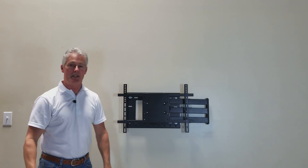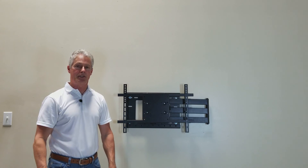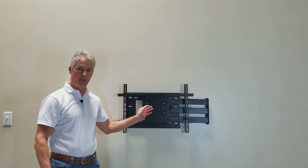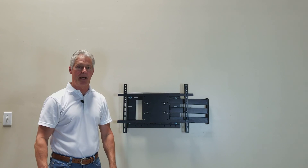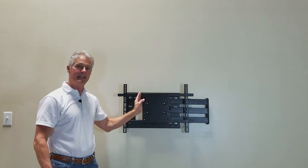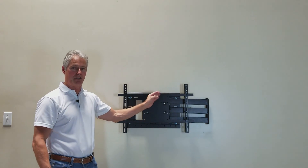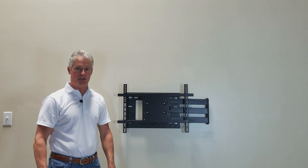With all that said, you've had a safe install and a job well done. If you have any questions or comments about this video, email me at sales@wallmountworld.com and we'll respond back to you. In the coming weeks and months, we're going to be building more detailed videos about this mount and its features. Again, my name is Jerry with wallmountworld.com. We hope we see you soon. Thank you.